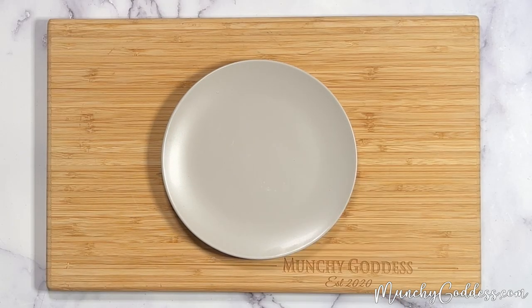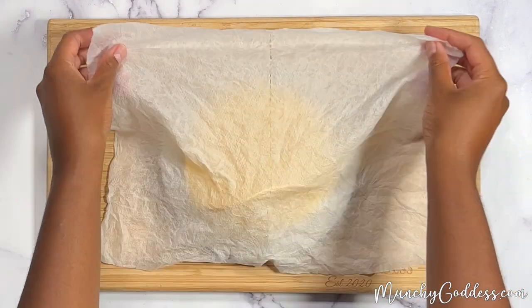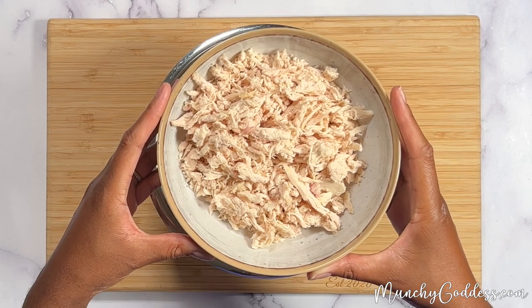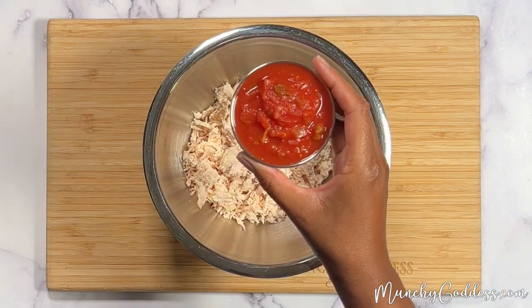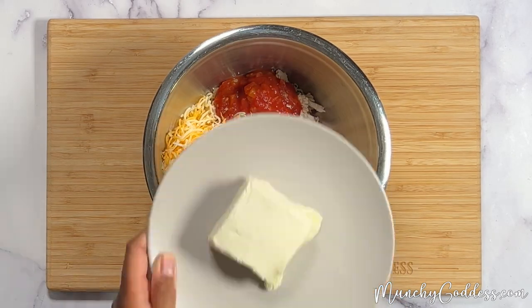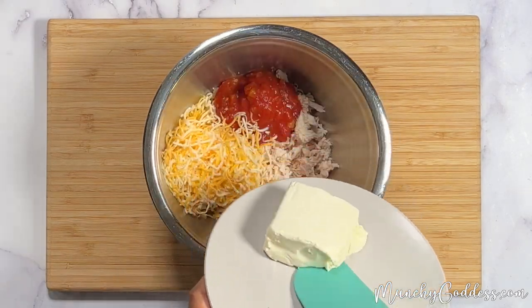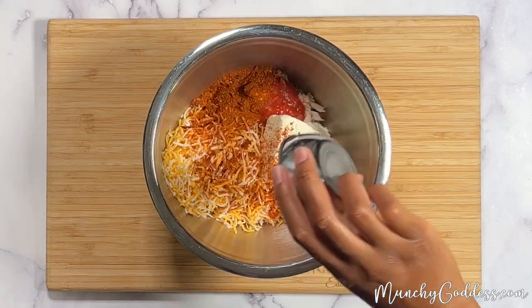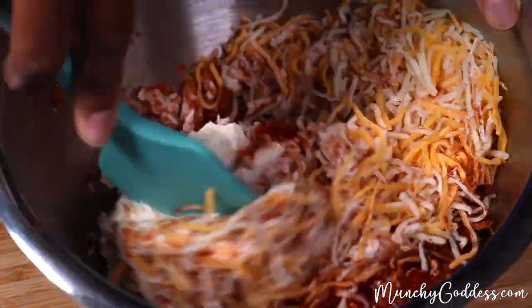Start by warming the tortillas by covering them with a damp paper towel and microwaving them for 20 to 25 seconds. To a medium bowl, add the shredded chicken, salsa, shredded cheese, cream cheese, and taco seasoning, and stir together until well blended.